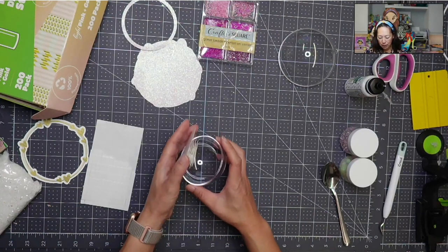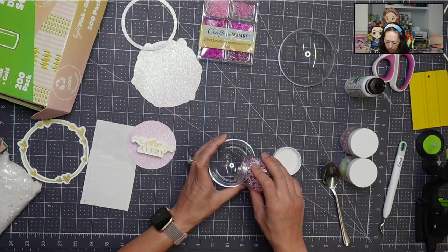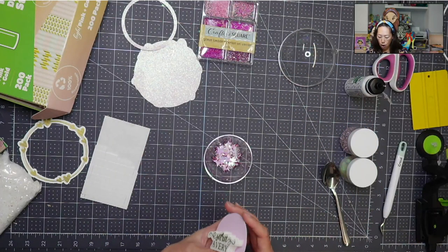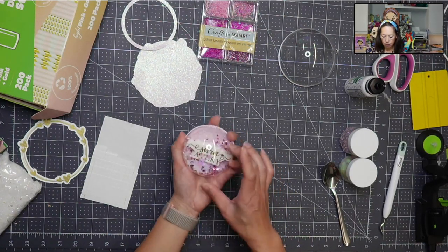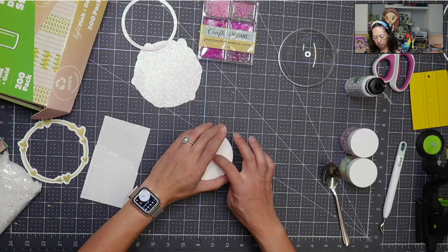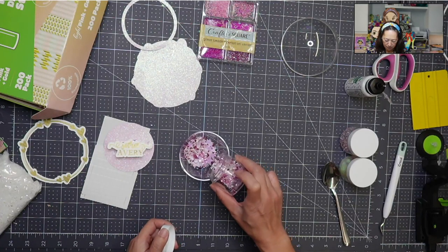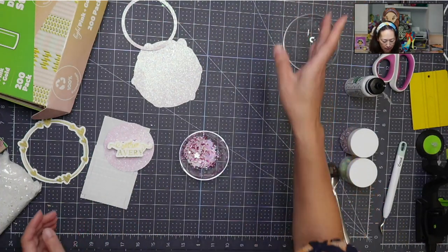Now we're going to add our confetti mix. Last time when I added this I added too much — I put the name in and realized that, so I had to dump some back out. So you can always test it out first. Let's put this down. Oh, that's perfect. We could add a little bit more — just a tiny dash.